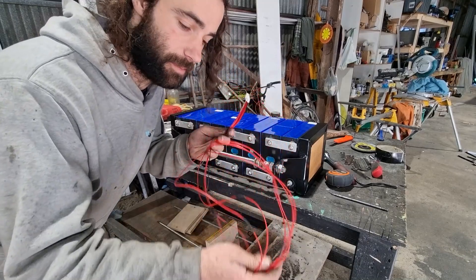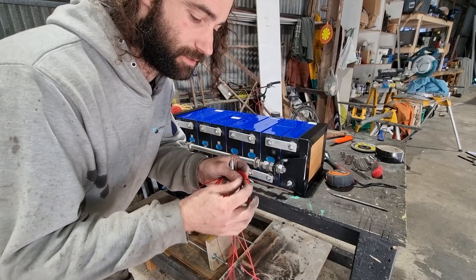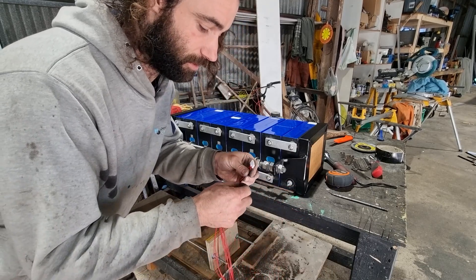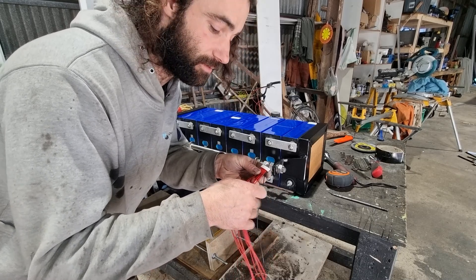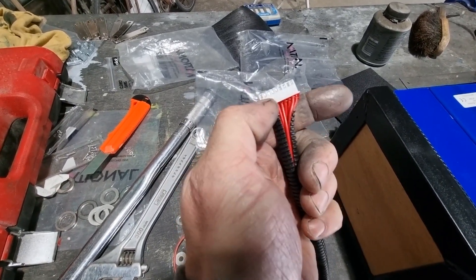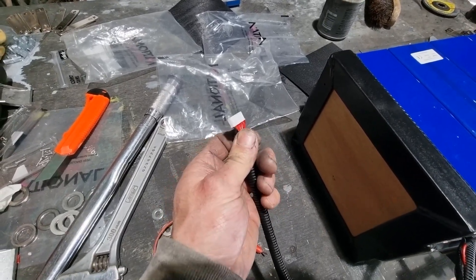Bus bars are on. Now I've got the wiring harness for the BMS. These wiring harnesses come with the connections all one length and they're all really long, so I went ahead and shortened them to make it a bit easier to install. I didn't cut the original connections off the end because they're really nice and done by machine - I just shortened the cord, soldered it together, and put some waterproof heat shrink over it. The first black lead goes to the first negative of the battery, and then every other lead goes to the positive of all the other cells.